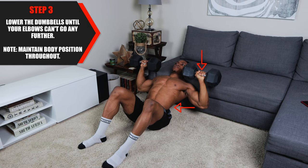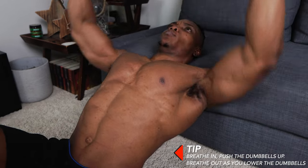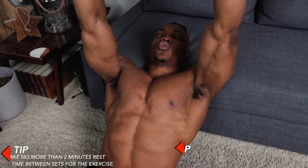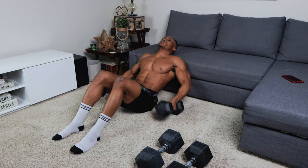Squeeze your chest each and every single time at the top of each repetition. For step three, lower the dumbbells until your elbows cannot go any further. Maintain the same body position throughout this entire routine. As a tip, you want to breathe in and push the dumbbells up, then breathe out and lower the dumbbells back to where they started. Take no more than two minutes rest time between exercises.